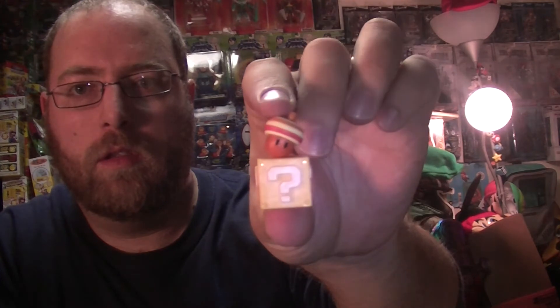The item this time is a super acorn on a question mark block.